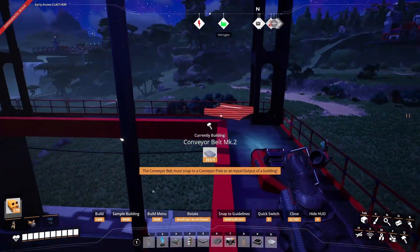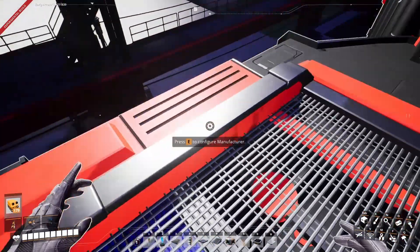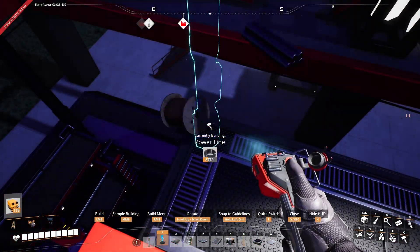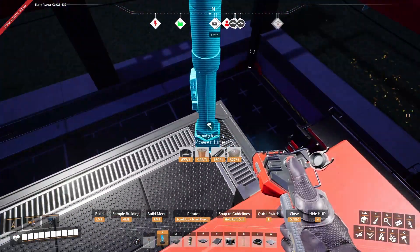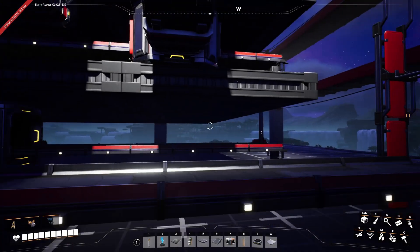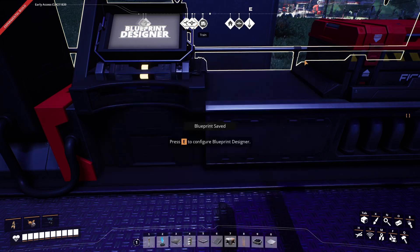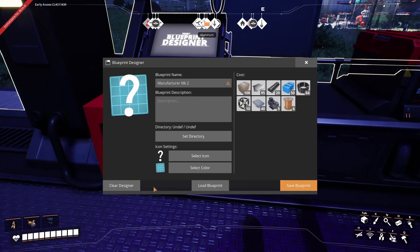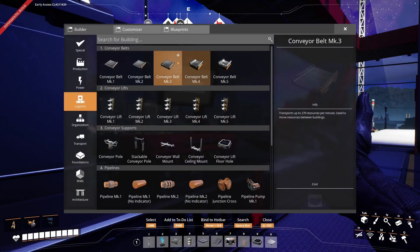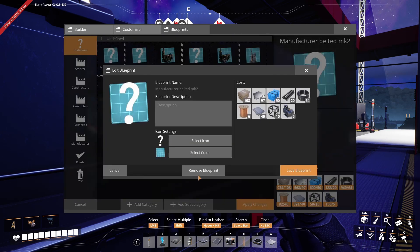Is it straight? Yep, it is. Power foundation is here. Somewhat symmetrical, you know. This is our blueprint for the manufacturer — let's save it. Mark two. I think I already have one but it's named differently. Let me get back my materials. This is the one I used in-game — same thing, remove, confirm, apply changes as always.